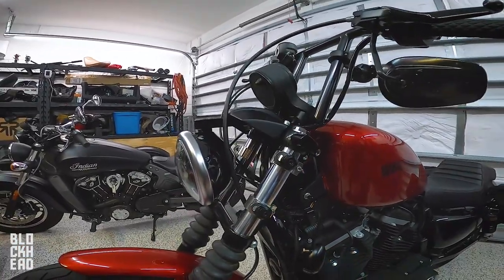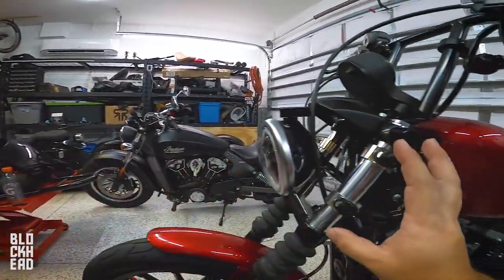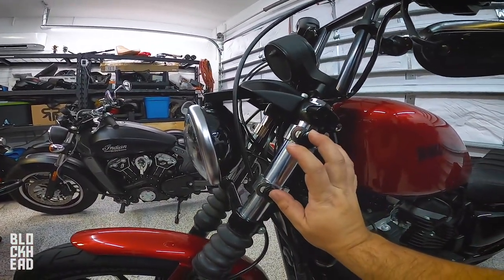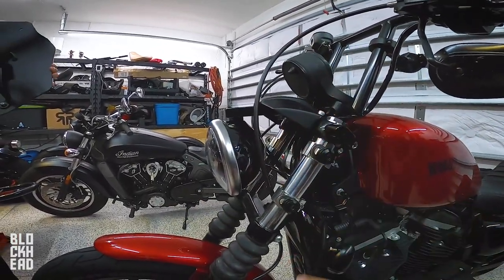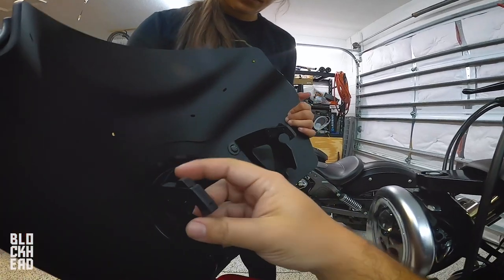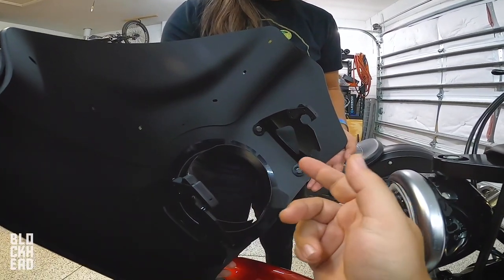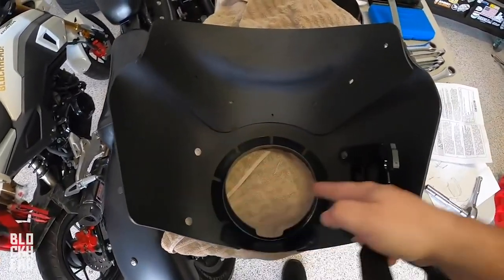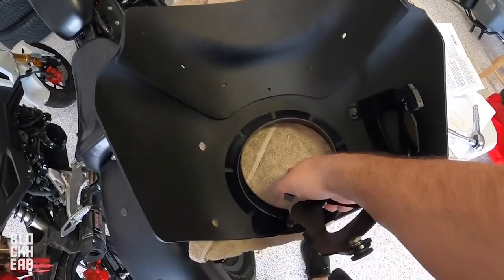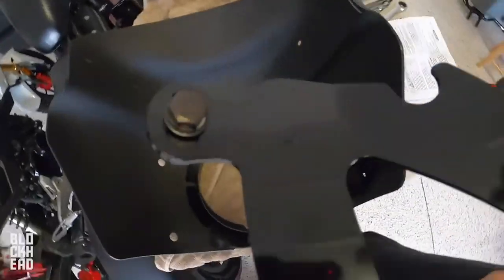Next up, we are ready to grab the fairing to line everything up. We have to line up the mounting brackets as well as the headlight. After everything is lined up, we'll start tightening down — these are basically quick-release brackets. We're going to put these brackets onto the actual fairing piece. Lay down a towel so you don't scrape it, then loosen the pieces on the ends.